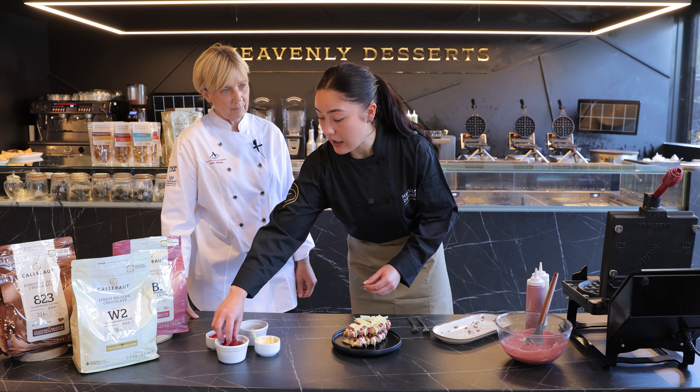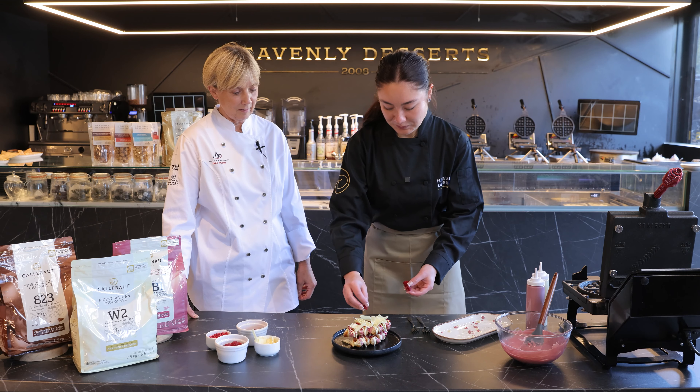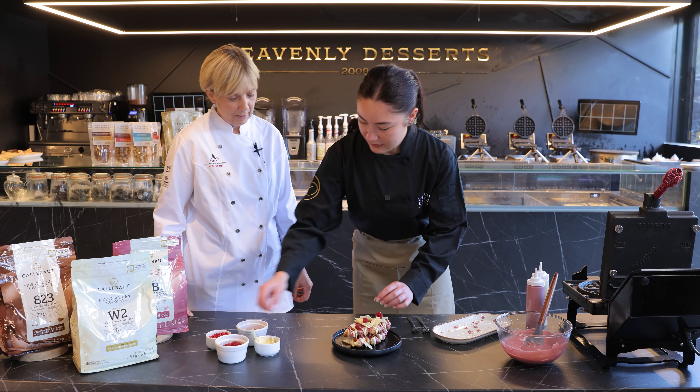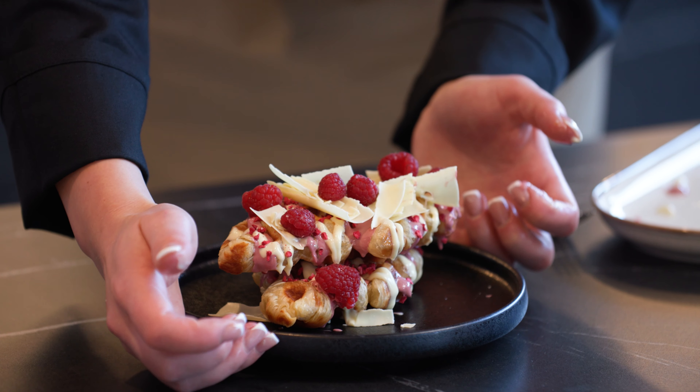Have you seen a rise in demand for hybrid desserts? Yes I have. This is our first one but we've seen a really good response in the past two years since we've launched it, but who knows what will launch in the future. Yeah, it's exciting and this looks absolutely amazing. Okay, now just a few raspberries. Stunning, looks really good.